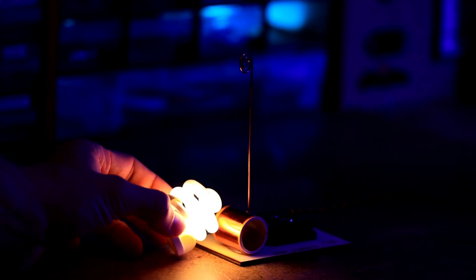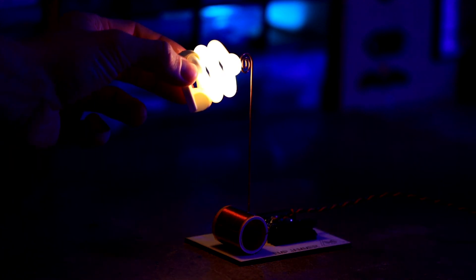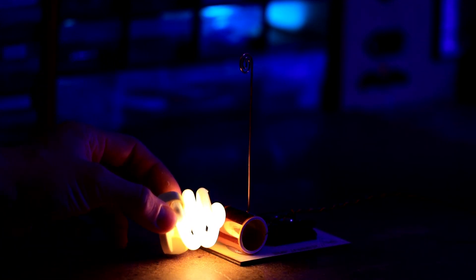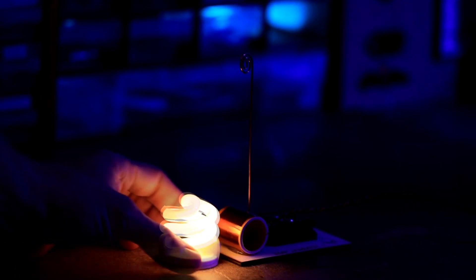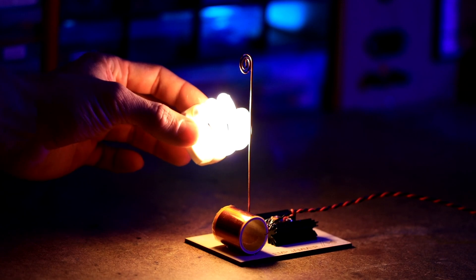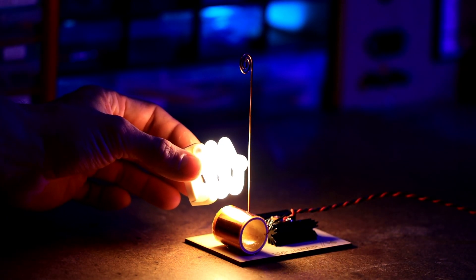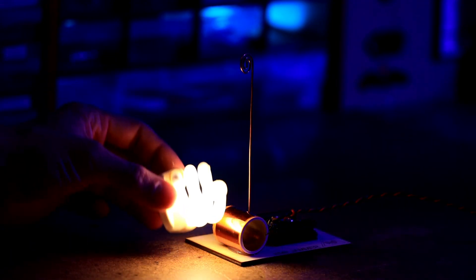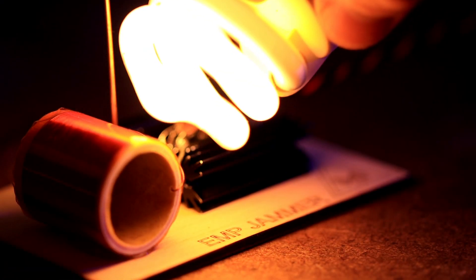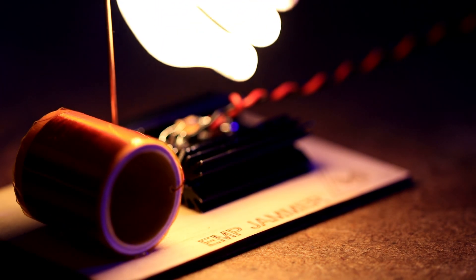Starting at about 9 volts, the emitted electric field is strong enough to make this lamp light up. Now let's go up to 27 volts — the lamp will even light up at a greater distance. We can even draw a small arc on the antenna.